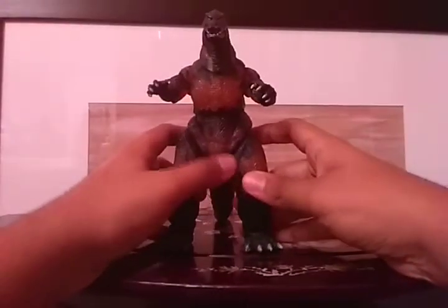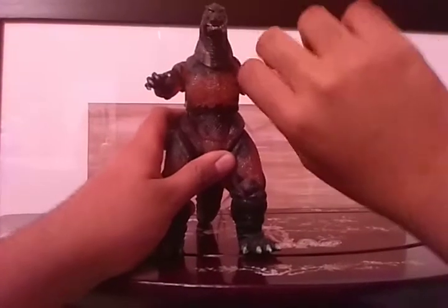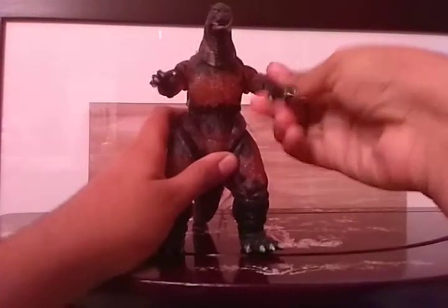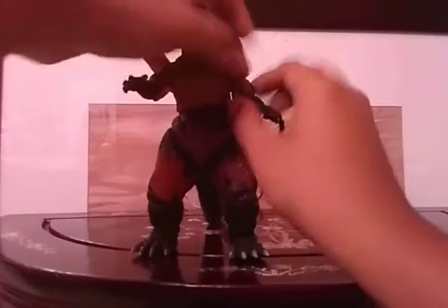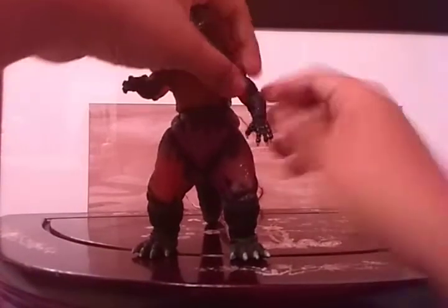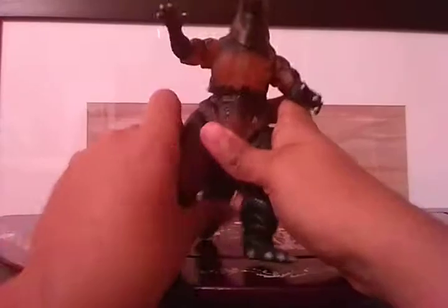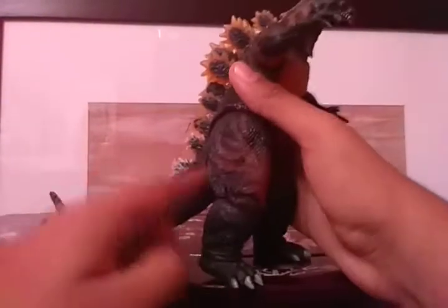He has a lot of articulation. The arms rotate 360, and some of his other joints do as well. The legs here do rotate 360, but unfortunately they don't fully because this edge here gets in the way.